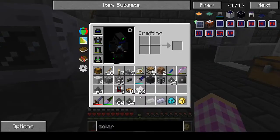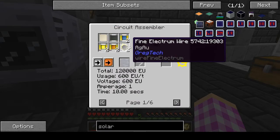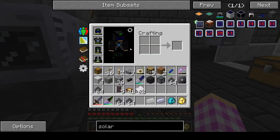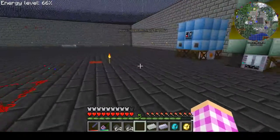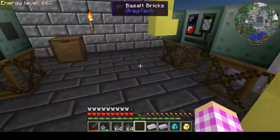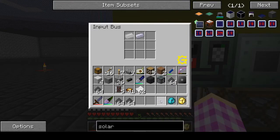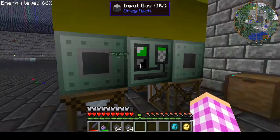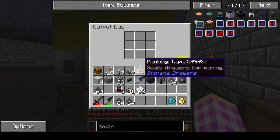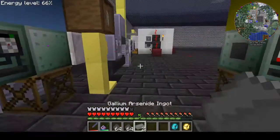We're going to need — and I have more downstairs — 12 of these, which is that recipe, and that circuit assembler. And then you need to put gallium and arsenic in the blast furnace as it kicks on. It only takes about 30 seconds, and you get two gallium arsenide ingots.